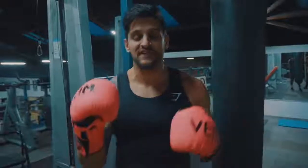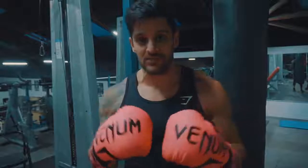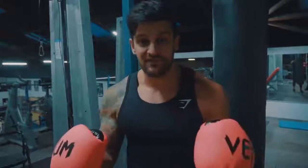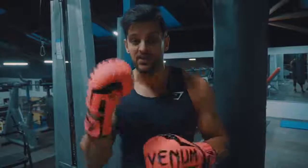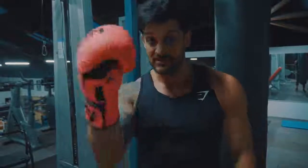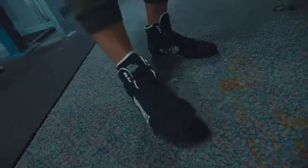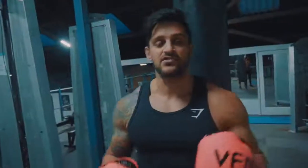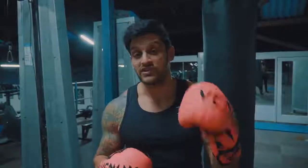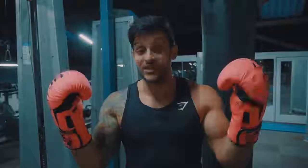Number two is footwear. Make sure that you have something on your feet that's going to give you the support you need. You do not want to be wearing running trainers. If that's all you've got, do it barefoot — that's absolutely fine. But if you want to invest in something cheap and cheerful, I've used these Lonsdale boots. I'll link them in the description. They cost around 30 to 35 pounds, and my last pair lasted me literally three to four years.